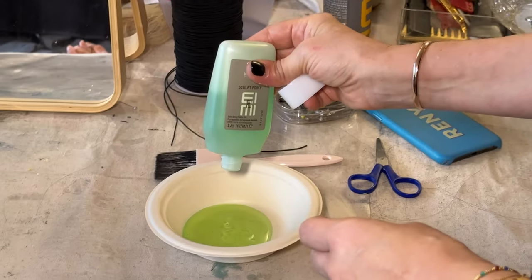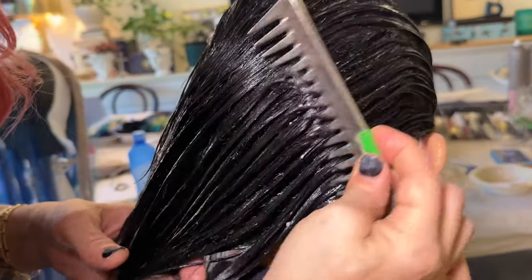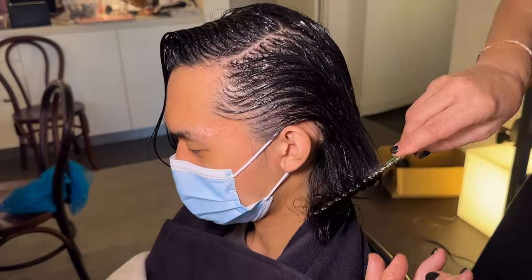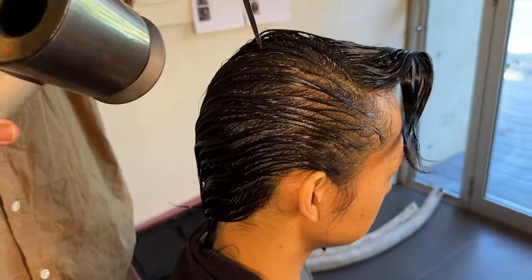The good thing about this gel - it doesn't go all white, it doesn't clag. It will be like waves, sort of go here and down the back. People see your front, they see your side, and they see the back. When you're walking, they need to see three angles.